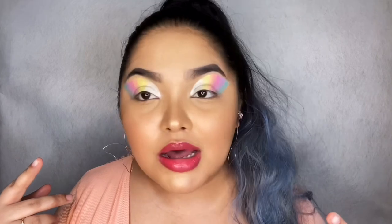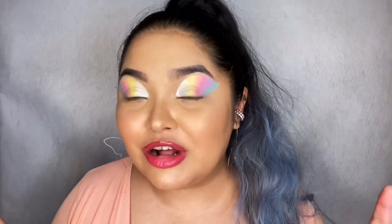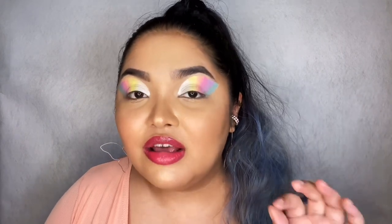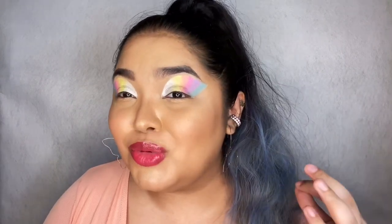I'm not done with my eye look yet. However, I just wanted to show you guys how the pastel or lighter colors look on the eye. It does crease, of course, because it is a cream formula, and that is why I'm showing this to you now — so you can see what they actually look like before I set them with some eyeshadow.